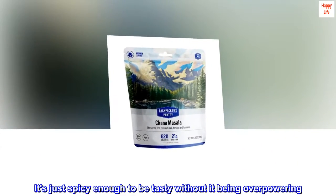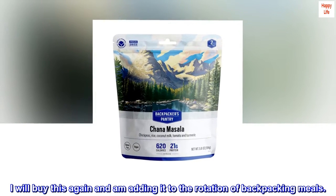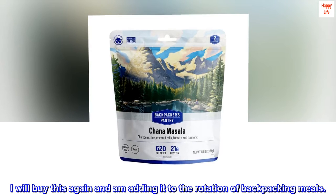It's just spicy enough to be tasty without being overpowering. I will buy this again and I'm adding it to the rotation of backpacking meals.